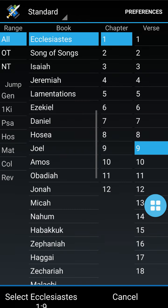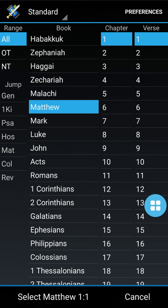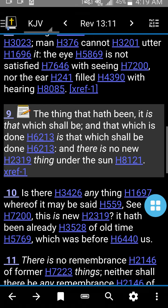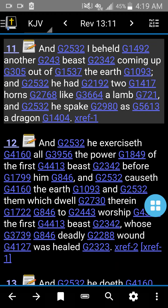So let's go to the New Testament. It's got Matthew, Mark, Luke, John, Acts, Romans — all of them, all the way down to Revelation. Let's say we want to go to Revelation 13:11 — that's where the USA is. 'And I beheld another beast coming up out of the earth. And it had two horns' — Republicanism and Protestantism — 'like a lamb' — separation of church and state — 'and he spake as a dragon.' So that is an incredible study.